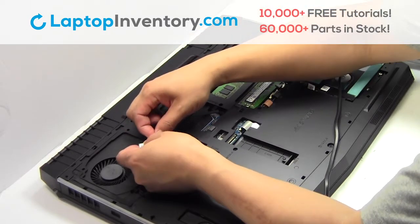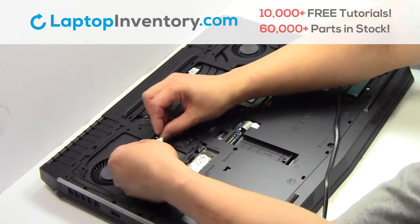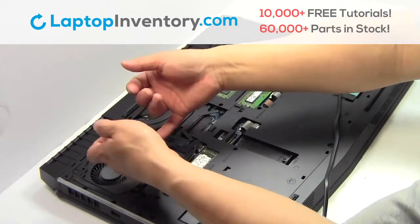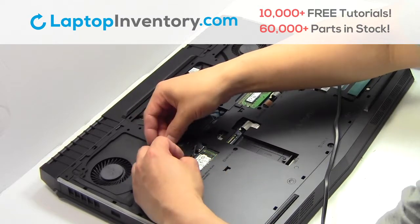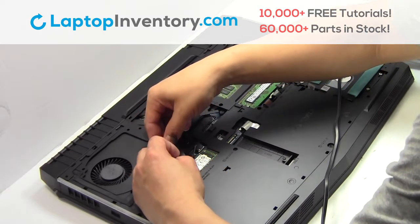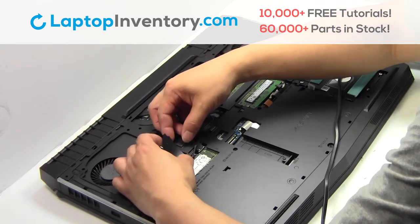Remove the screws. Fasten the screws. Remove the screws.